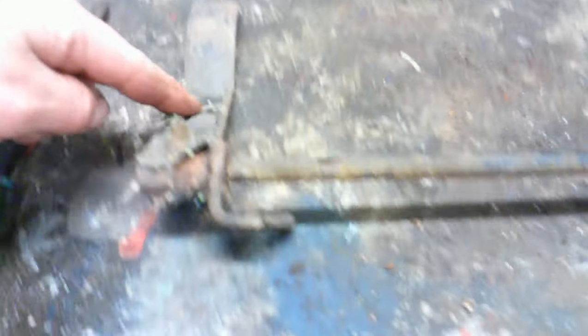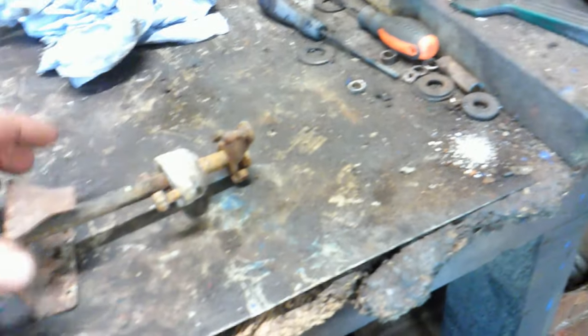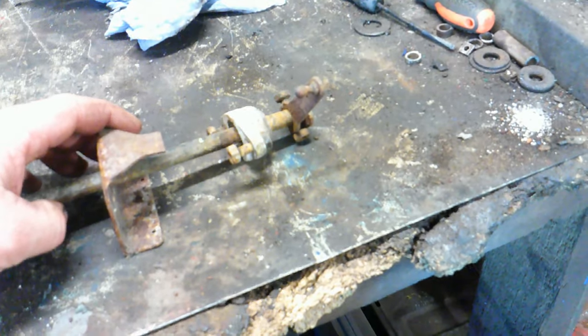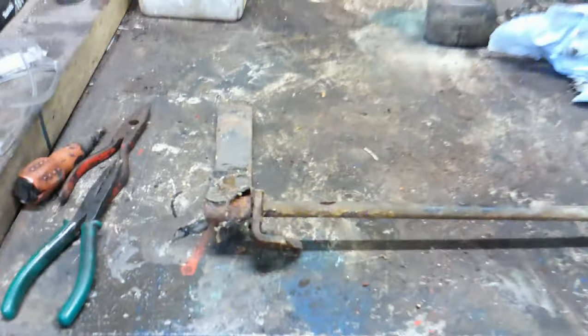Then I thought I'd get the throttle linkage on. There's the throttle that's in the cab — bolts on to the bulkhead there and then this bit sticks out. I can't quite remember how it works, but I will when I put it together. I've got to take all that apart, wire brush it all down, paint it black. Yeah, that would have all been black — so get all that painted black, get all that cleaned up.